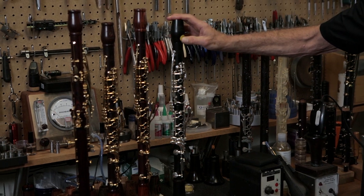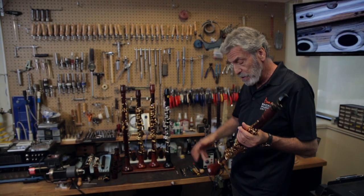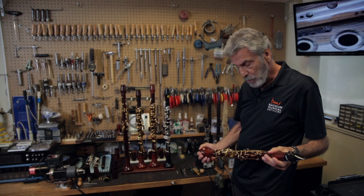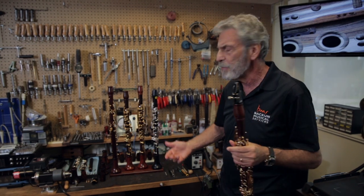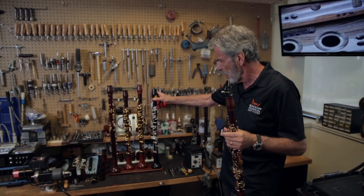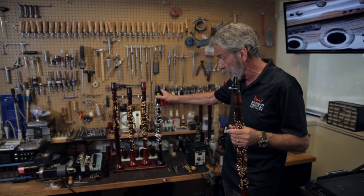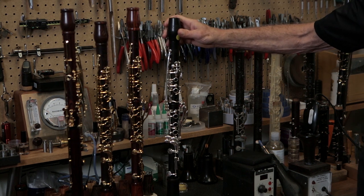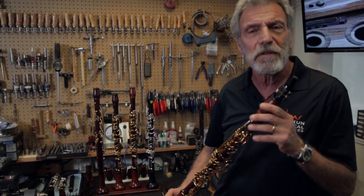I have a grenadilla clarinet here with silver keys. That's the one I've been playing for the last couple of years. And then I decided I wanted to go back to the Cocobolo. So I have both. It's just a slightly different temperament — a little bit brighter sound, more for standing in front of a band or an orchestra. Both beautiful, warm sounds. Just another kind of temperament.